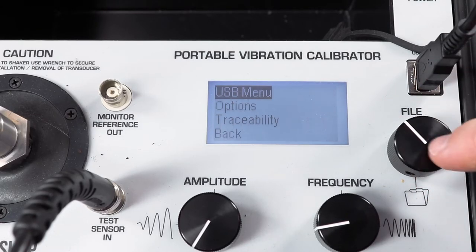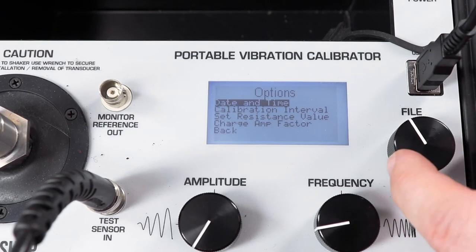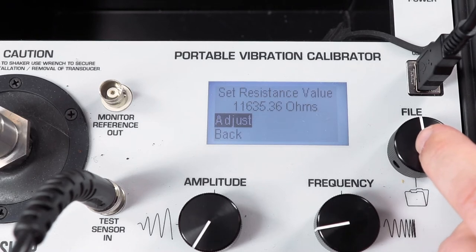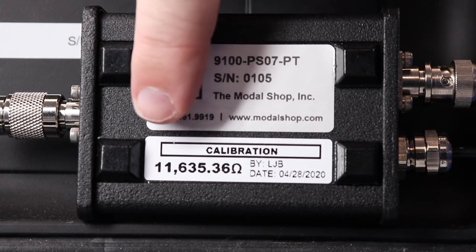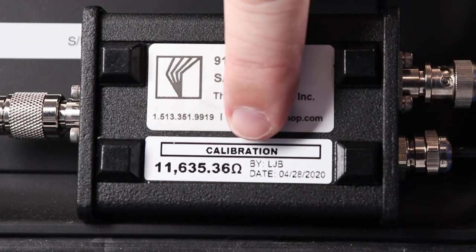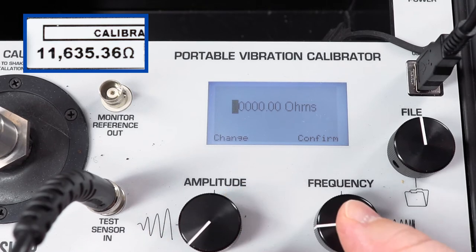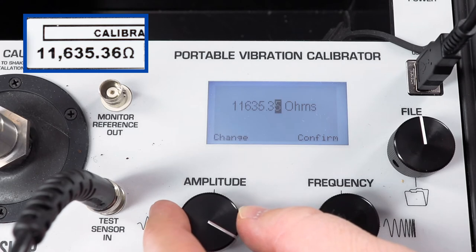Within the Tools menu of the Portable Vibration Calibrator, set the resistance value to the calibrated resistance provided on the label of the 9100-PS07-PT. The Portable Vibration Calibrator will retain this value in memory until it is changed. The value only needs to be entered once, and the shaker will remember this value even if it suffers a dead battery.